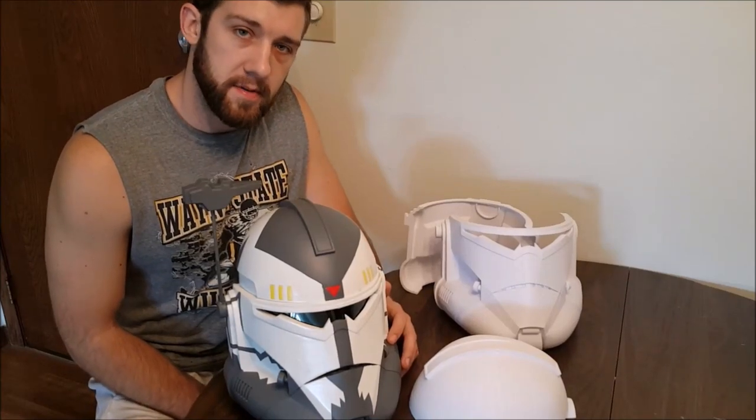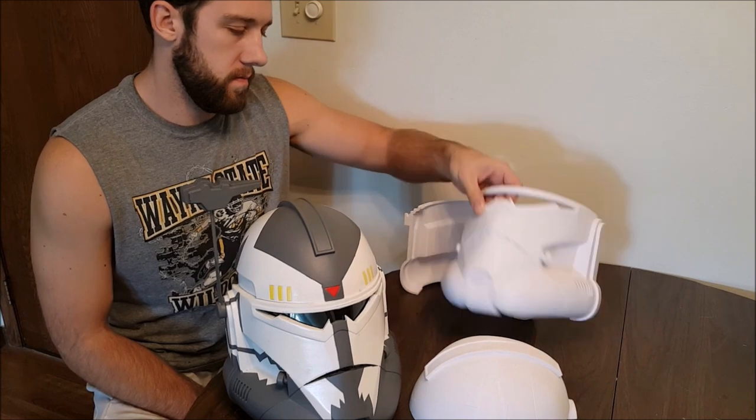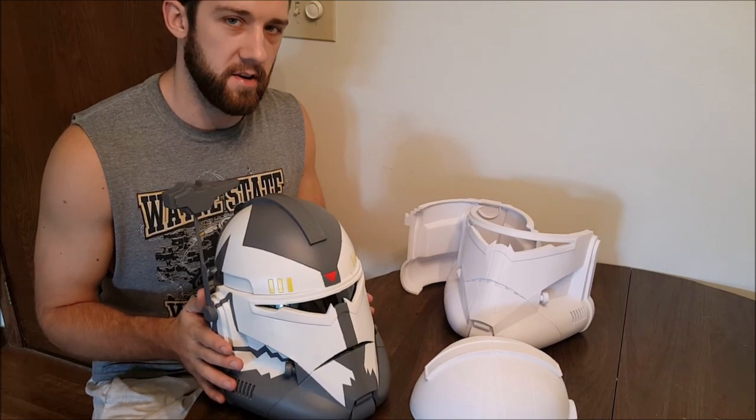Hello everybody and welcome to Big Baby Props. Today I'm going to be showing you how to get from this raw 3D printed helmet to this fully finished, painted, and wearable Commander Wolfe helmet. Let's get started.